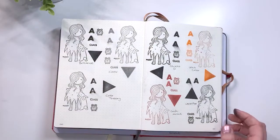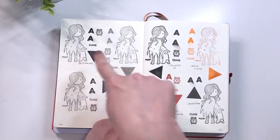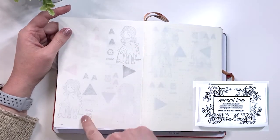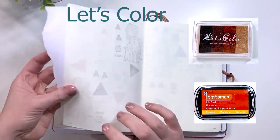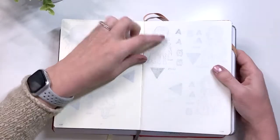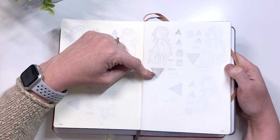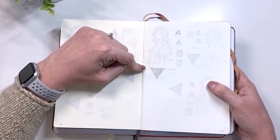Then we have the Leuchtturm. Again we have the Let's Color, the Studio G, the Craftsmart, the Versafine, the Clare, the Brilliance, and the Color Theory. As expected from the Moleskine results, the Studio G bled through and ghosted, the Versafine bled through and ghosted, and the Craftsmart and Color Theory just ghosted. The Clare had a ton of bleed through and ghosting. The Brilliance did really well — it just ghosted — and the Color Theory did really well and just ghosted. My first bullet journal was a Leuchtturm and when I started stamping in it I was using the Brilliance — the ghosting is manageable as opposed to having it bleed through as well.